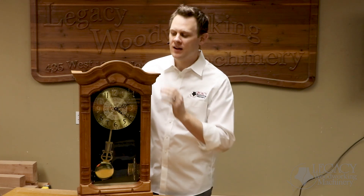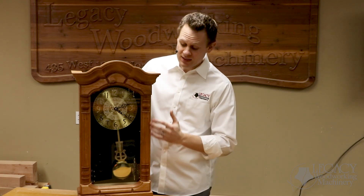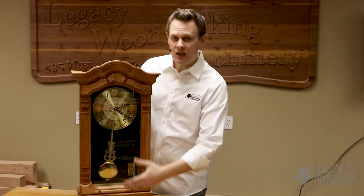Welcome to another Legacy video. I'm Chris and today we're going to be demonstrating how to produce all the components for this wall clock. This includes the crown molding, the top and bottom rails that have the custom details involved, the styles and the turned pilasters that were attached directly to these styles, the base molding, and the back panels that have a double hinge motion. All the components shown here were produced on the Maverick CNC system. So let's jump to the machine and show you how it's done.